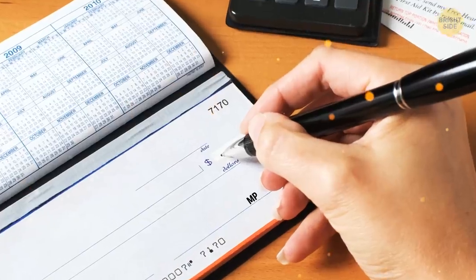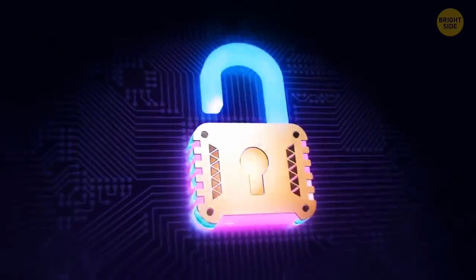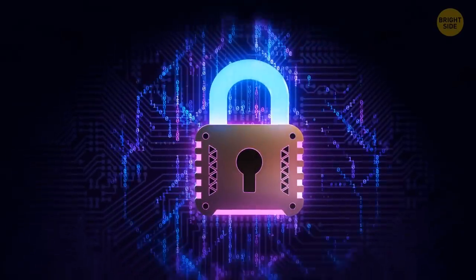When you look at a check and see 'MP' near the signature line, it means the check printer used micro-print as an extra security feature. To the untrained eye, it looks like a normal line. Tricky stuff!